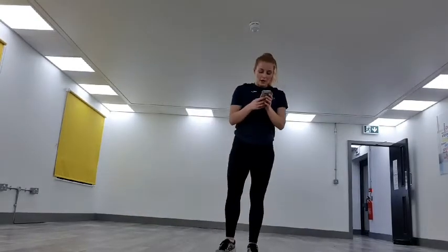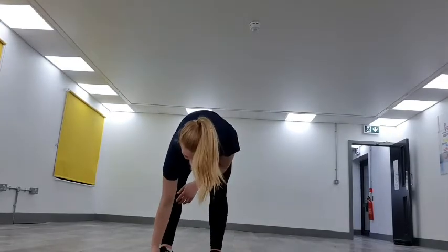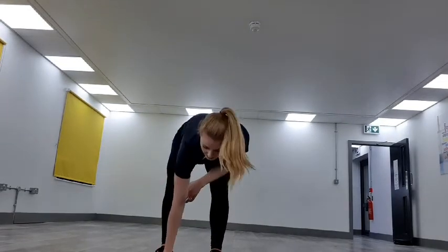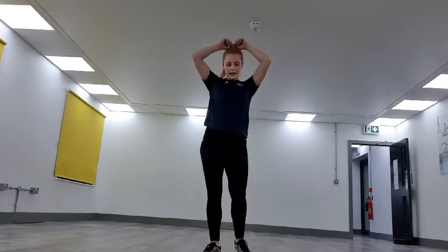If you can do chest to floor, do chest to floor. Ready — get the timer prepared. 60 seconds, as many as you can do. And then we're done for today. Three, two, one — off you go.